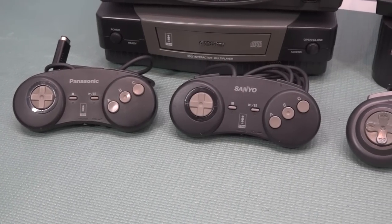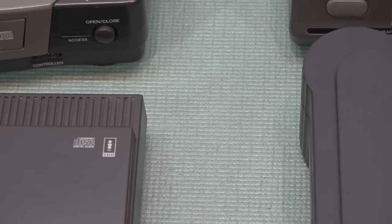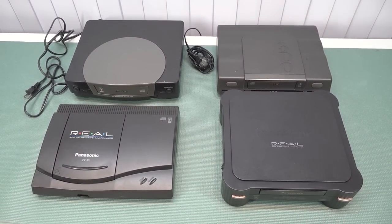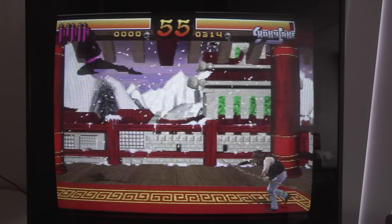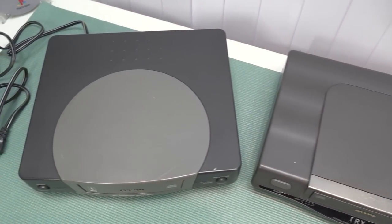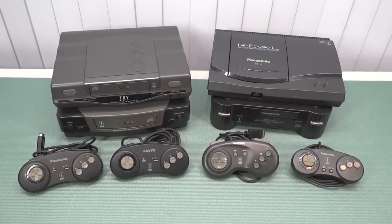The 3DO Panasonic was a groundbreaking system that helped shape the future of gaming technology. Its powerful hardware, unique controller design, and CD-ROM technology set it apart from all other consoles at the time. However, it came with a very high price tag and that's one of the reasons it failed. Not every single game was great, but a couple of them on this machine are absolutely hidden gems. It's a beloved piece of gaming history and as a 3DO fan I'm very happy to have it in my collection. If you have any questions, leave them in the comments — thanks for watching, consider subscribing, and see you in the next video.